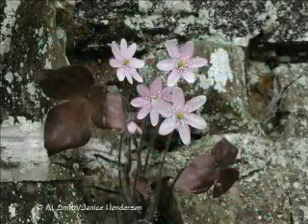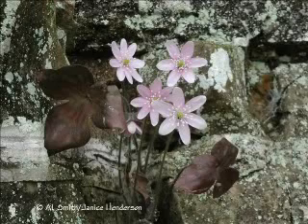Numerous pollinators visit the fragrant flowers of hepatica, but if they should be unsuccessful in transferring pollen, the flower is capable of self-pollination. Self-pollination is a strategy used by many plant species that live, or at least flower, in non-advantageous places or times. For hepatica, there is a real risk that cold weather could wipe out its pollinator population. If hepatica should rely exclusively on cross-pollination, the loss of their pollinators could decimate the whole population. So, over time, those plants capable of self-pollination have come to dominate the population of hepatica.